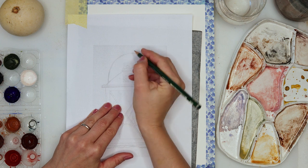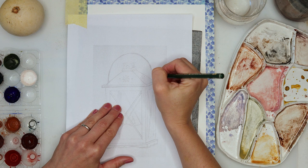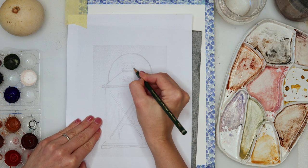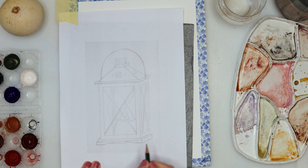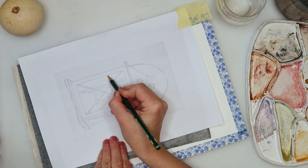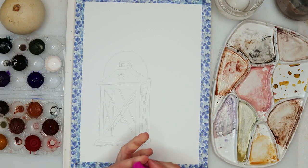I made my sketch on regular printing paper and I'm tracing it onto watercolor paper using graphite paper. As always, you can find the sketch for download on my website — there's a link in the description box, so go ahead and download it. And if you want to sketch it yourself, you're very welcome — that's also a great idea.